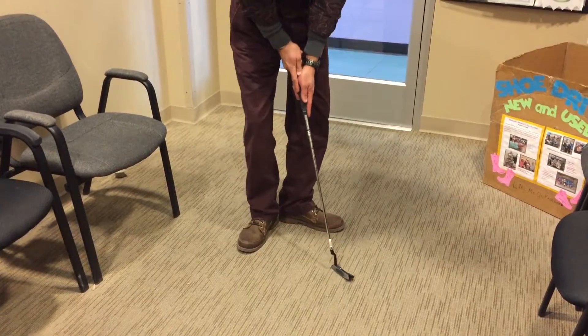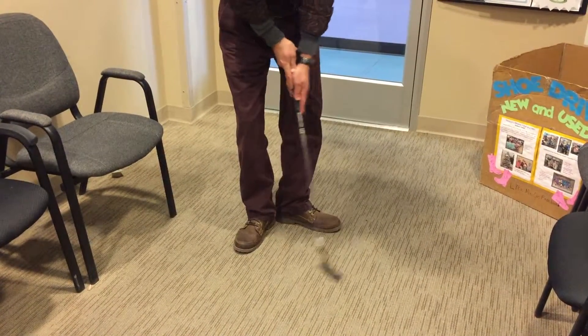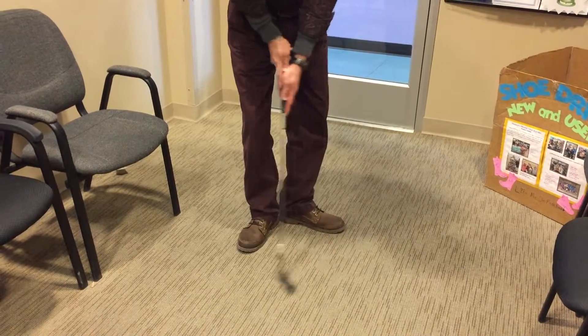I'm going back to the putting. I'm just going to put with my feet out and get that position comfortable again, just messing around with that a little bit.